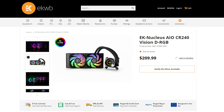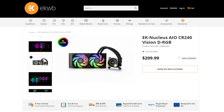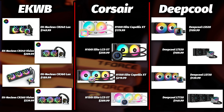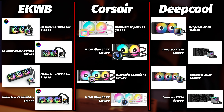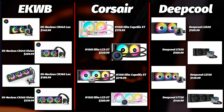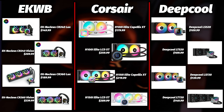And you've got the EK Nucleus CR240 Vision for $209.99, which is a 240mm with an LCD. Comparing these against other coolers we've tested: the H100i Elite Capellix XT is a 240mm version at $179, and the H150i Elite Capellix XT is a 360mm version at $219.